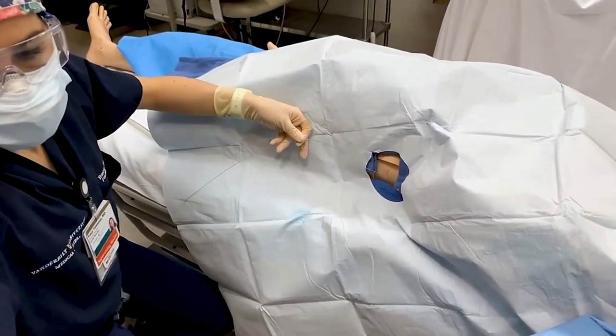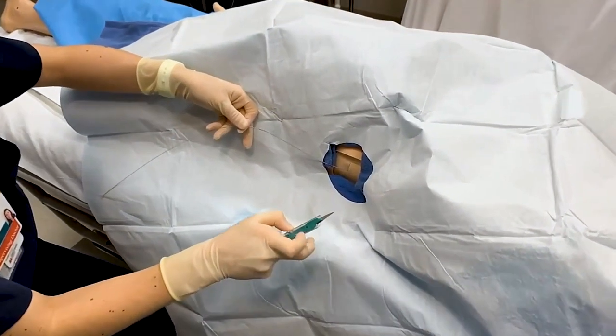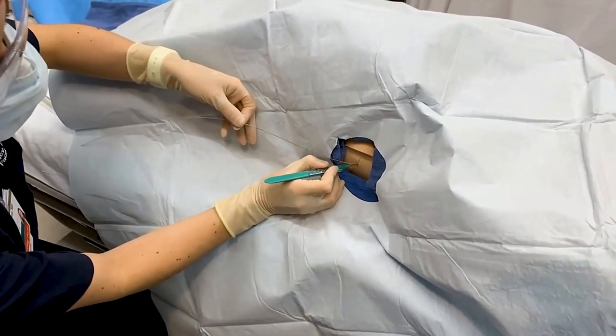Then take your scalpel and make a small skin incision.